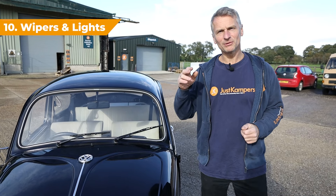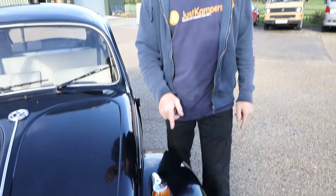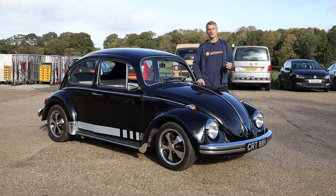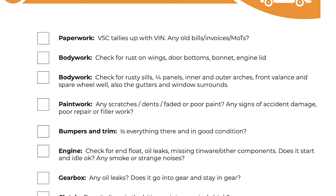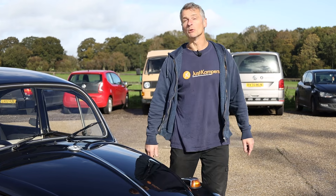Number ten — if you're happy with the overall performance and condition of the car, make sure you check your wipers, your headlamps and your indicators before you drive it home. So that's our top 10 checklist for buying a VW Beetle. If you want a more in-depth guide, visit justcampers.com — we've got a whole heap of information on there and a printable checklist that you can take with you. We hope this helps you buy your dream Beetle. Thank you for watching and we'll see you next time.